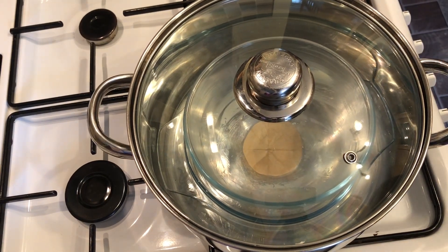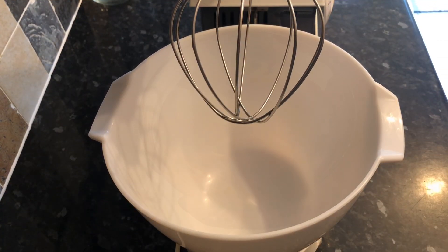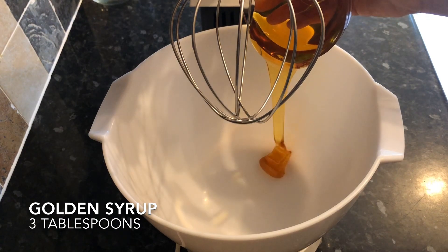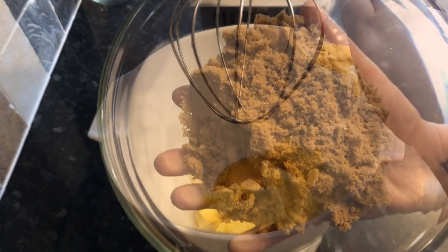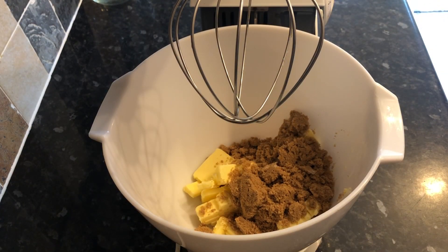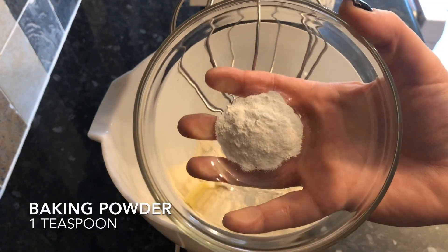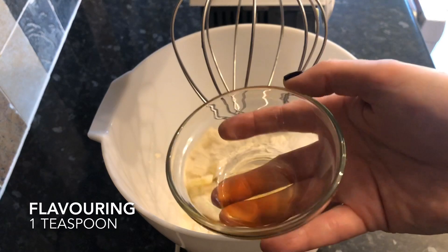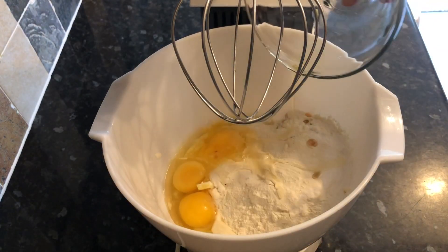You want to be steaming your pudding, so make sure everything fits in nice and neatly. Grab an electric mixer and into your bowl add three tablespoons of golden syrup — keep one back for the end. Then add your butter, sugar, flour, baking powder, and flavoring if you're using it. The last thing to go in is your eggs.